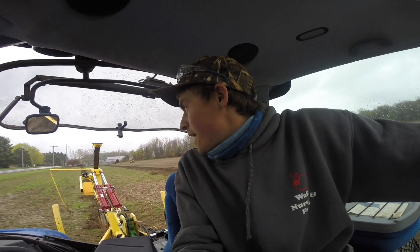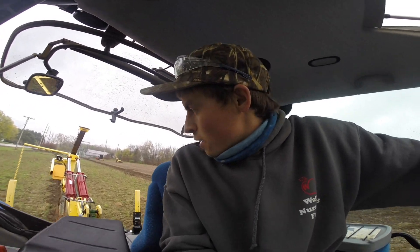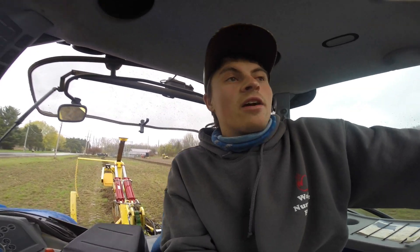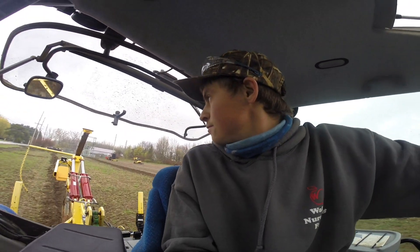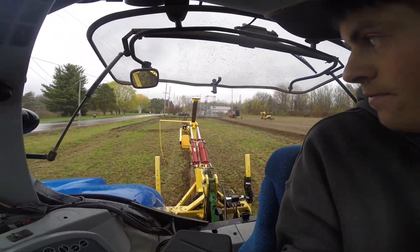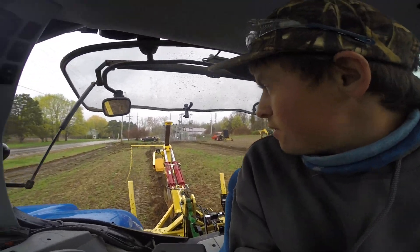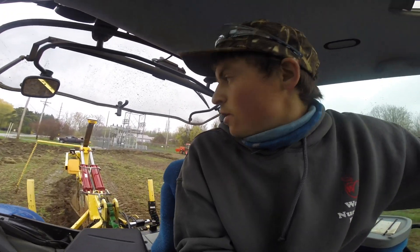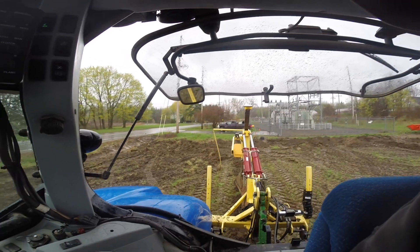When laying pipe, the best practice is to work from low to high. If you work from high to low, you'll be working in water the whole job because as soon as we put these pipes in, they start running. We're still mapping our surface elevation. It's raining right now — we're probably going to get rained out. It'll stop around noon but by then everything will be too saturated, especially down here where it's already sloppy.